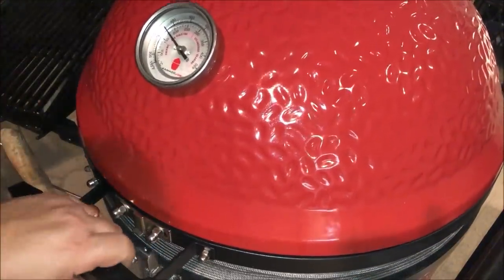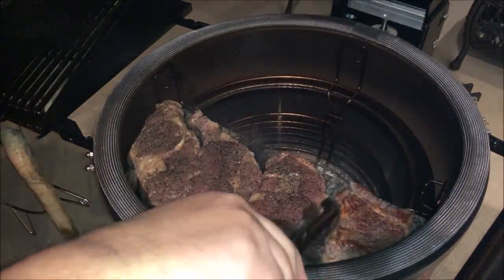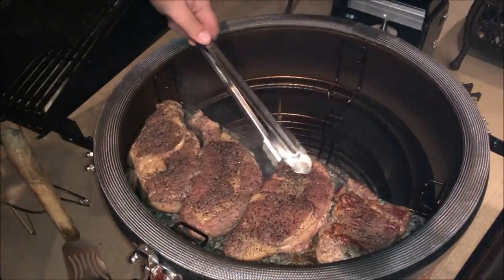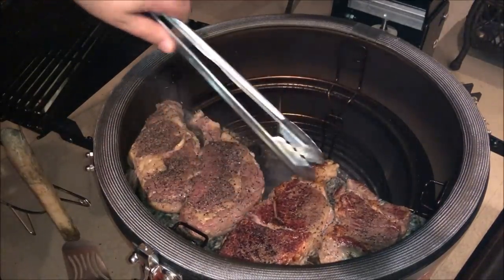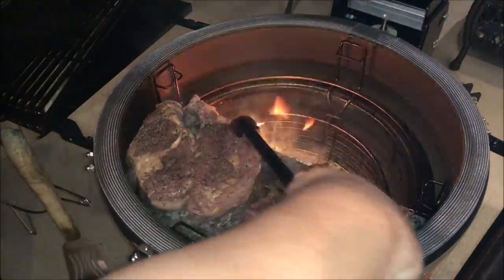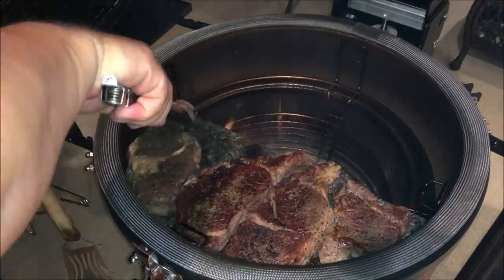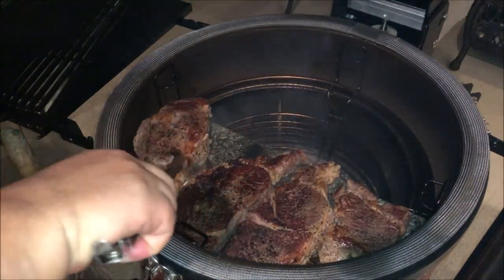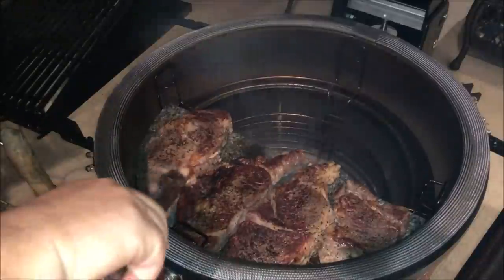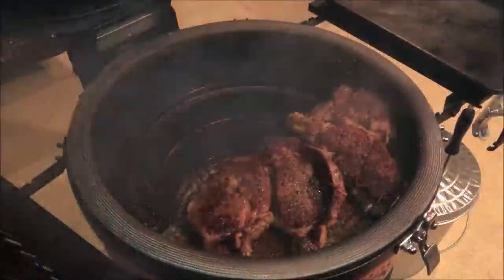One thing I want to tell you about this soapstone: unlike cast iron, it does not cool down as fast when the meat hits it. The stone is really thick — about an inch and a half — and it has good thermal properties, so it holds the heat better. You can see that crust after only about a minute. Some really good sears going on here. I flipped them one more time and they are done.